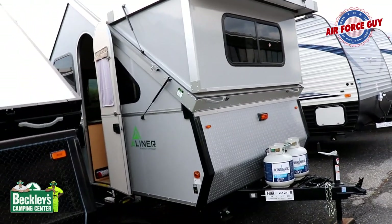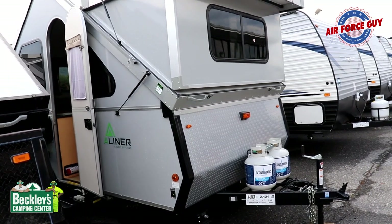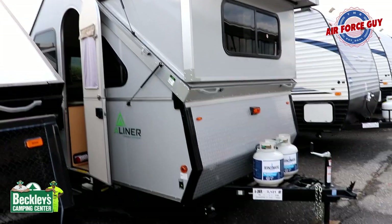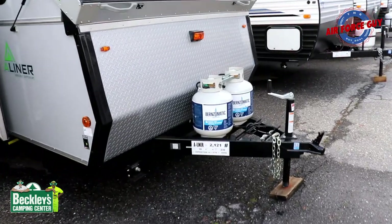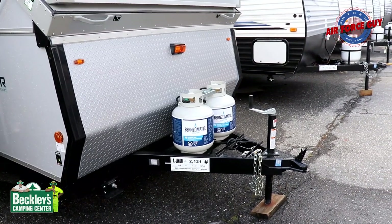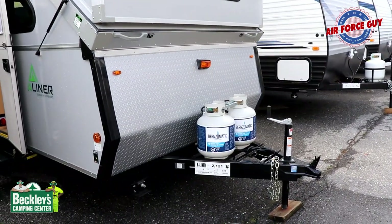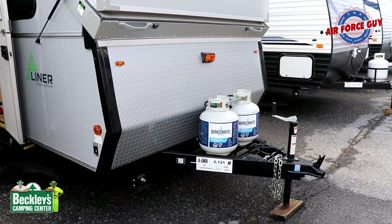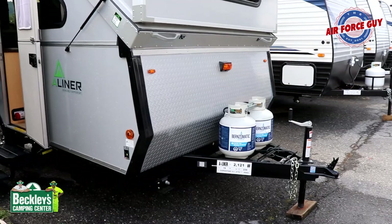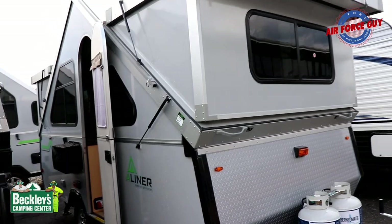You're able to get this model without dormers — you can get hard dormers or you can get soft dormers, with benefits to each. Up in the front, you're going to have two 20-pound LP bottles, and the battery will be right in front of that. Your dry weight is going to be just around 2,200 pounds. By the time your propane bottles are full as well as the battery on the front, overall length is going to be 18 feet. I'll have all the specifications, pricing, and my contact information down below as well.